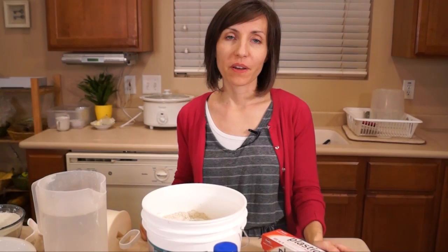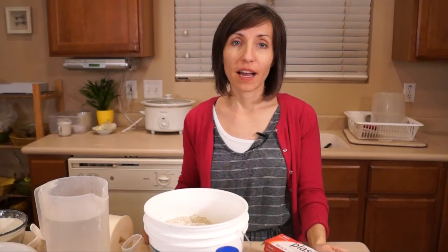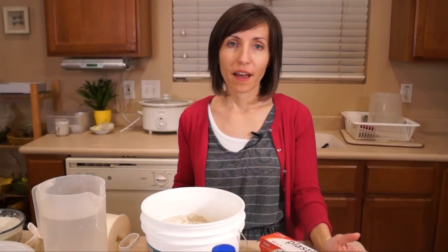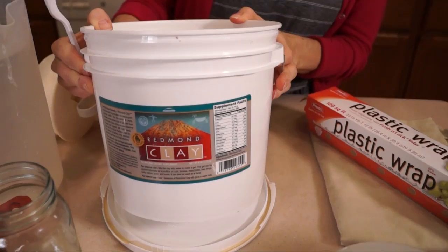Hi everybody, Claudia here with Healthy Preparedness. In this video I want to share with you about one of the remedies that I think everybody should keep in their home, in their food storage, but also just on a day-to-day basis as a first aid remedy, and that remedy is bentonite clay. This is my bentonite clay right here — it's Redmond clay.